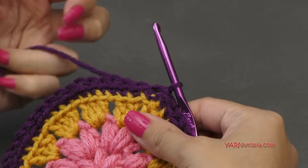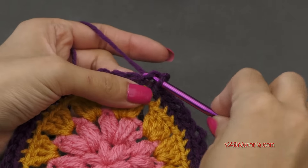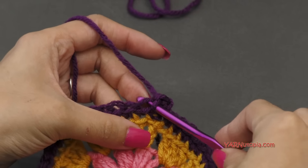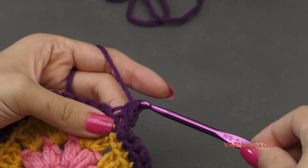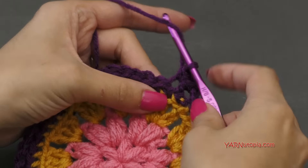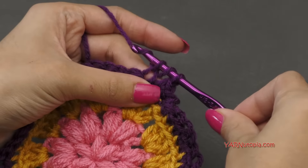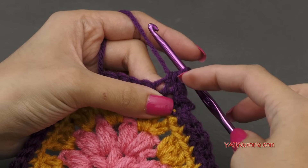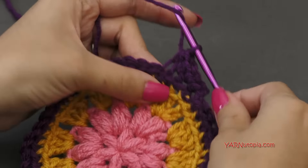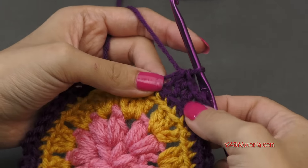Going on to round five, we are going to chain up one, and in the same stitch we're going to single crochet — go in, yarn over, pull through, yarn over and pull through two loops. Single crochet in the next stitch as well in the back loop only. Now in the next three stitches, we're going to put one half double crochet in each one: yarn over, go into the next stitch in the back loop only, yarn over, pull through, and yarn over and pull through all three loops. Do that for three stitches in a row — that's three half double crochets.